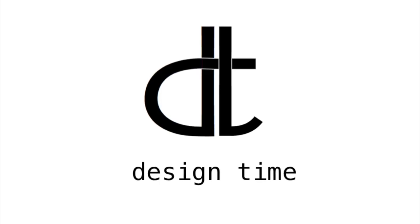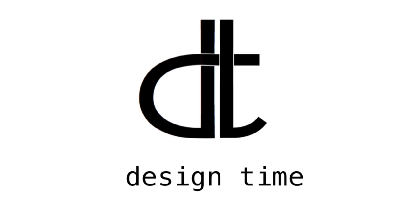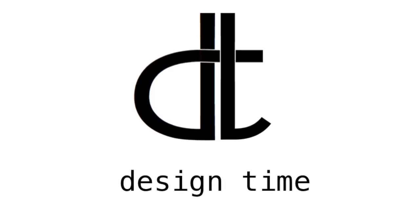Hey everybody, guess what time it is? It's design time and today we are going to learn the simple process, well not always so simple, of hanging a picture on the wall.